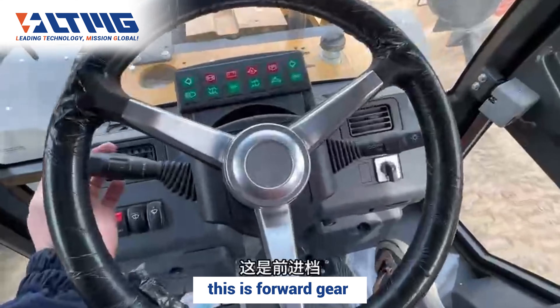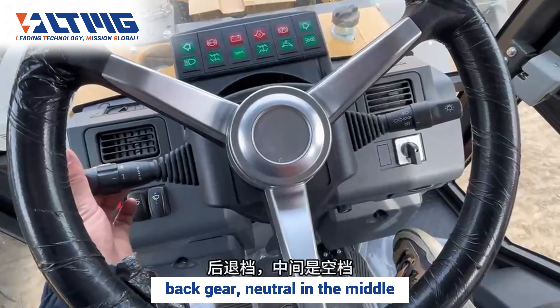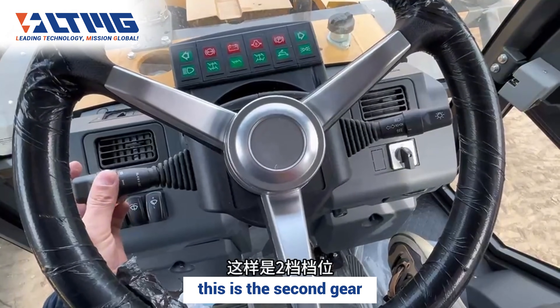This is forward gear. Back gear — neutral is in the middle. It's in first gear now, and this is second gear.